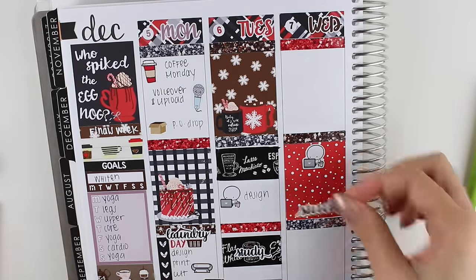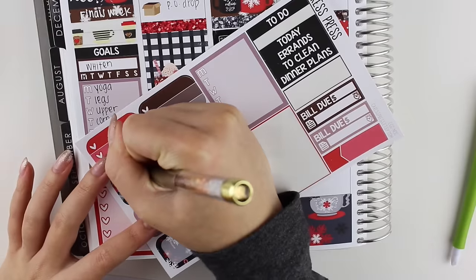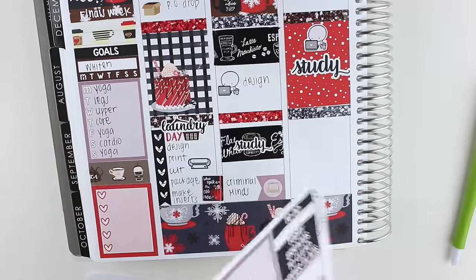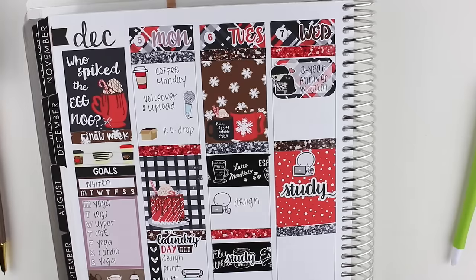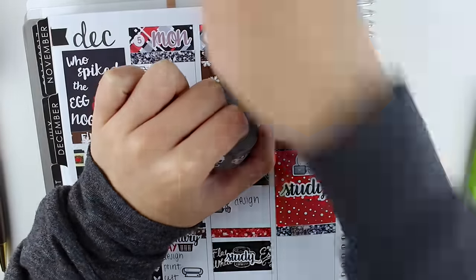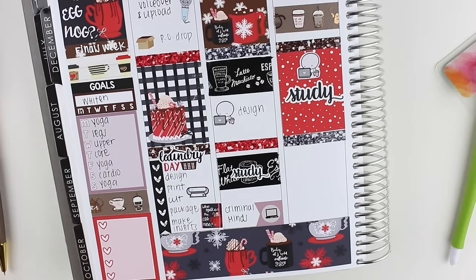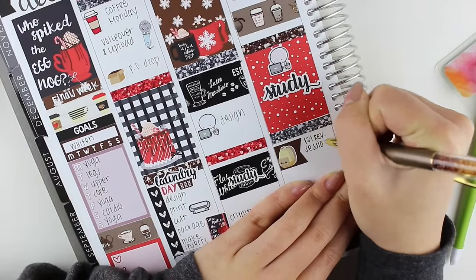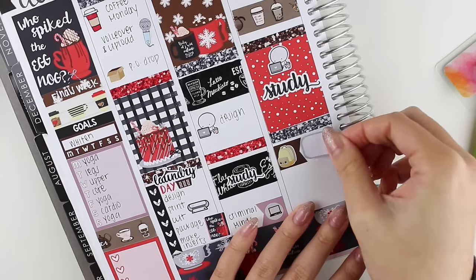The first thing I put down was a full box in the center of the day because I was planning on studying most of the day. I used the same emoji I used the day before with another study sticker. Then I'm moving back up to the top and marking our anniversary. Underneath that, I didn't really have much going on, so I put some coffee washi — I thought it'd suffice to mark when I had coffee instead of using a coffee sticker because the coffee washi is so cute. In the evening, I layered a backpack sticker from Sweet Kawaii Design on top of a flag because I had a review session I wanted to go to.